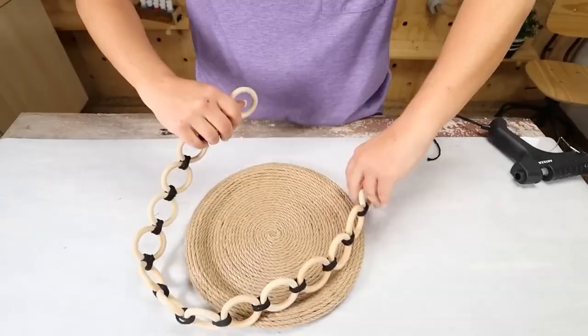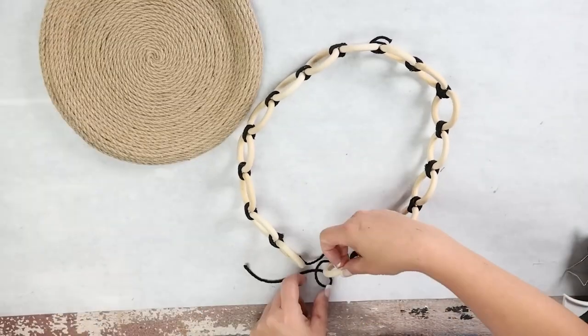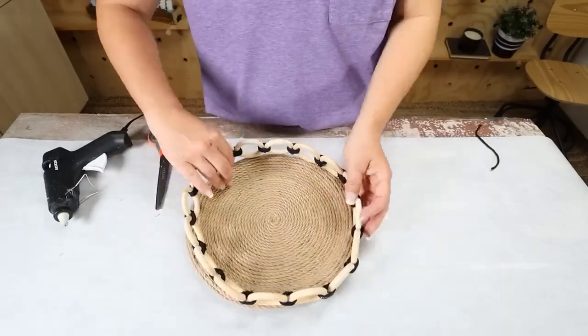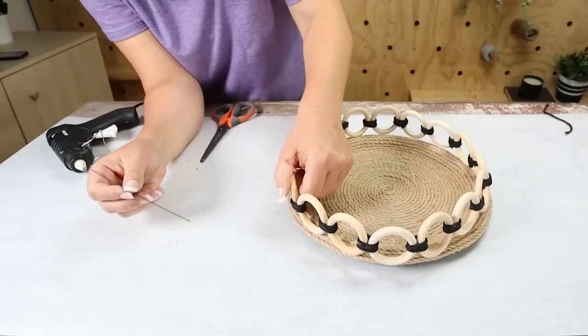Once I get all my wood rings added I'm going to connect it at the end with one more piece of black macrame. I'm going to set the wood rings on top of my tray and use a combination of E6000 and hot glue to attach them to the top of my tray.